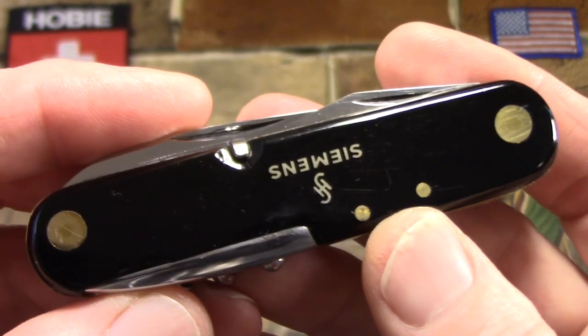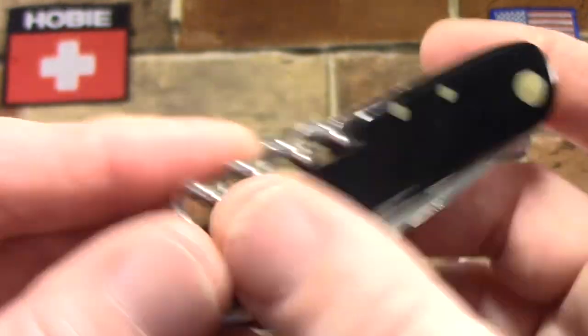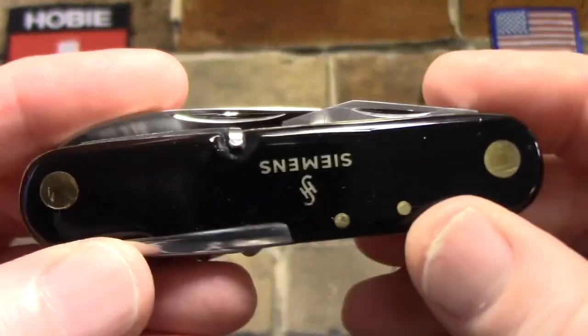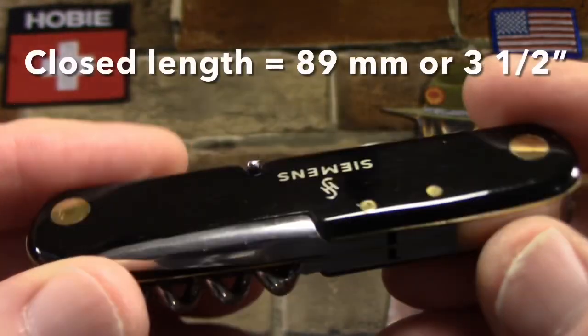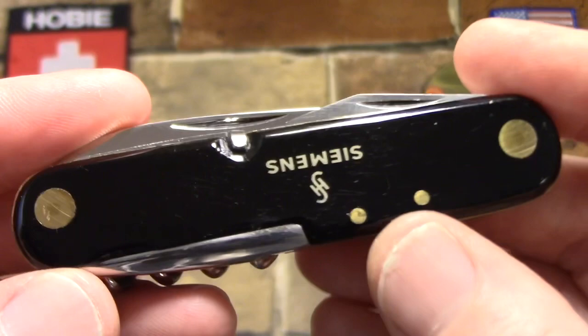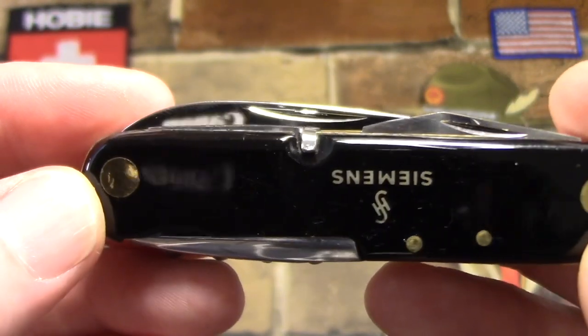This is just a really nice little knife — it's pretty, really well built, and the action on it is great. It's stainless steel with brass liners and pins. The end rivets are reinforced with washers, giving you that bird's eye look.